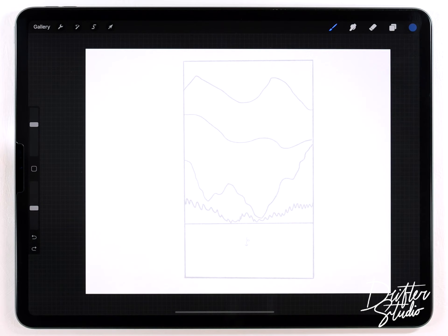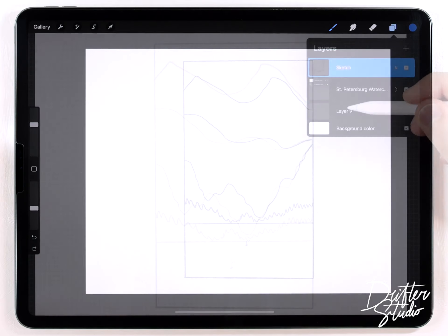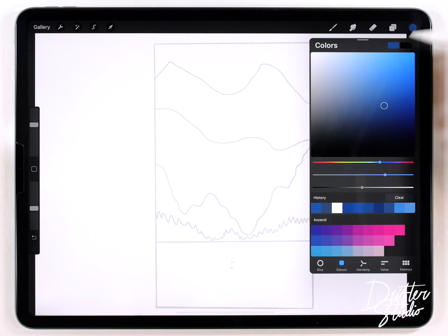I'm going to start out with a blank watercolor paper texture and for the brushes I'm just going to use the regular watercolor brush kit. I'll put links to everything I use — brushes, textures, even the sketch — in the description down below.